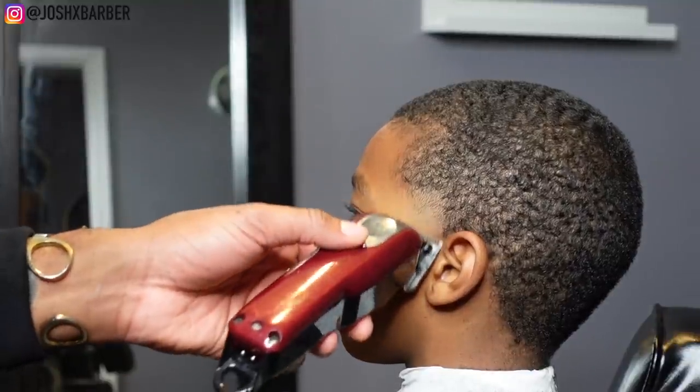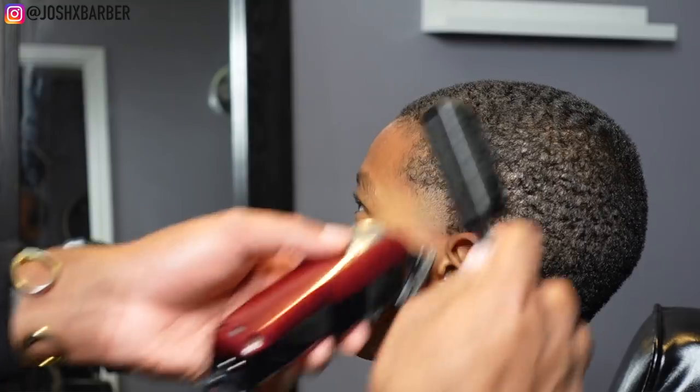Right here I'm going to close the lever halfway and just start under the line and flick up to the line, blending it right out.